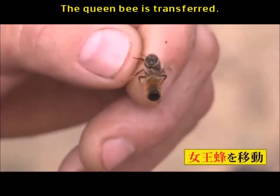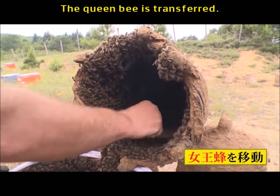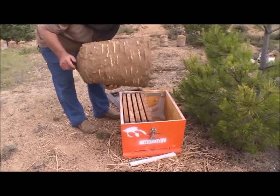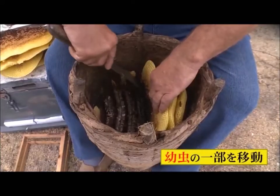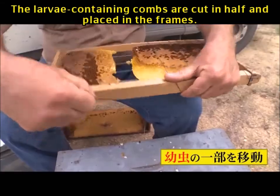Next, the queen bee is transferred. The worker bees and the queen bee, transferred to the empty basket, are then placed in a beehive in a square box. The larvae-containing combs are cut in half and placed in the frames.